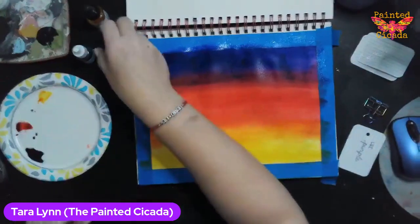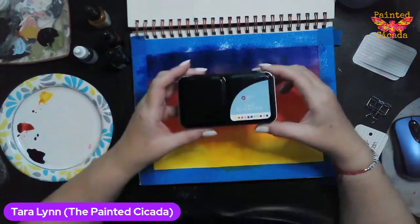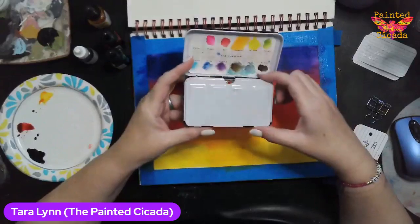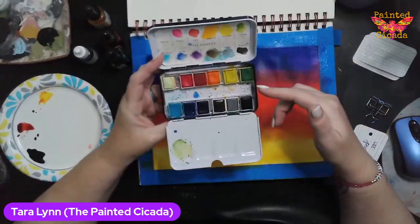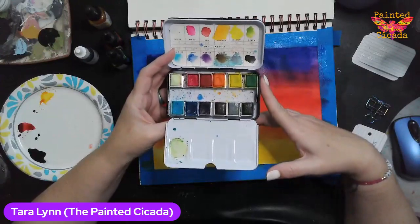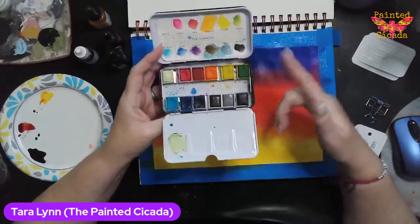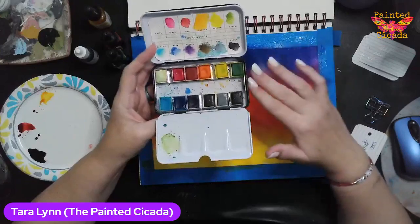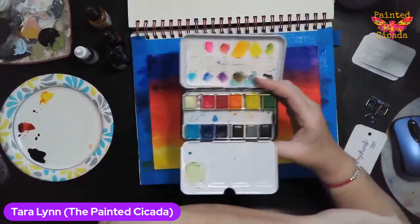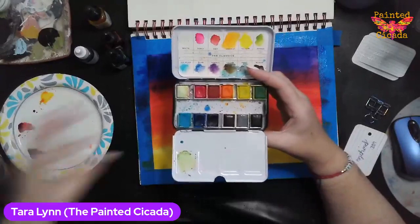If you are not in the mood for a splurge purchase, I also really enjoy these Prima Marketing pan watercolors. They come in a variety of different themes — this one's the classics. Full price I want to say these are about $20-ish. Somebody said recently that Hobby Lobby has a lot of them on clearance, so if you're a Hobby Lobby shopper, you can check that out.